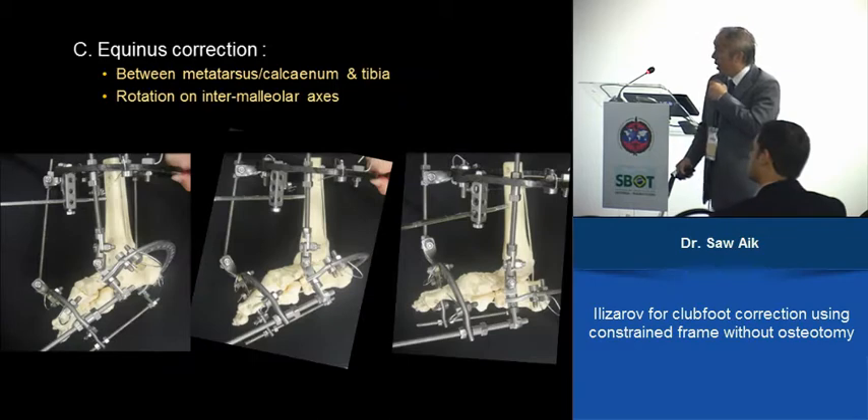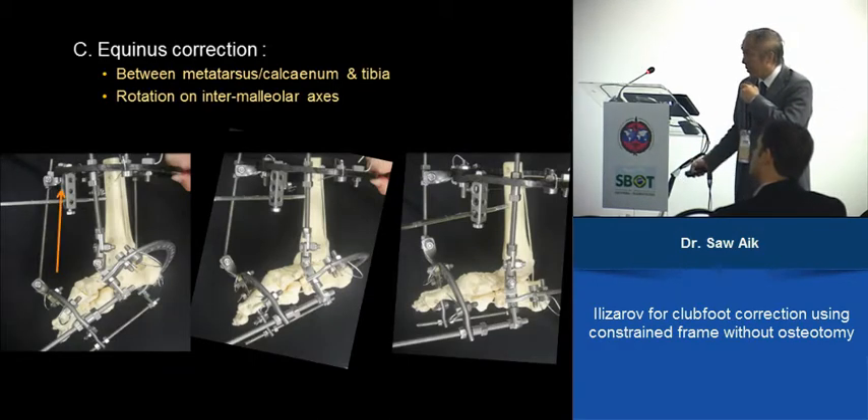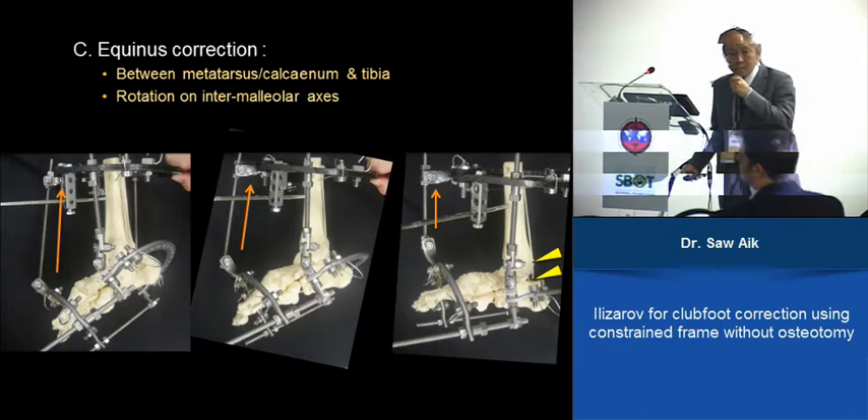For equinus, correction depends on the transmalleolar axis. You stretch from the front to pull it up, and the stretching components are basically the ankle and the subtalar joint at the back.